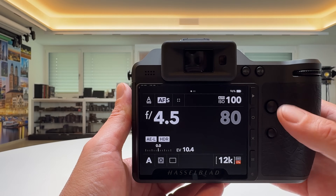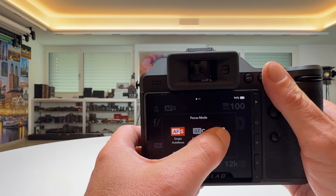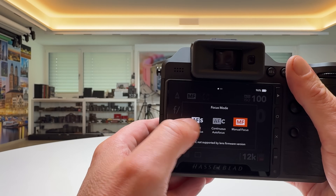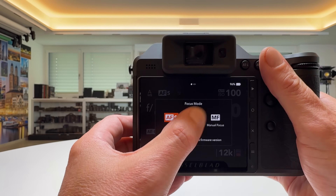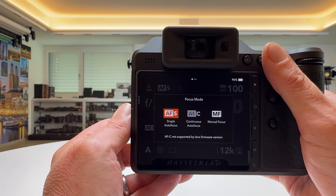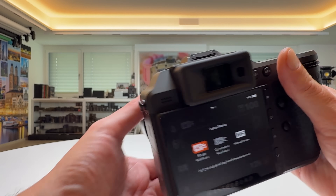So you go into the control screen and tap on autofocus single. All of a sudden you see you can choose manual focus and autofocus single, but autofocus continuous is grayed out. It says: autofocus continuous not supported by lens firmware version.